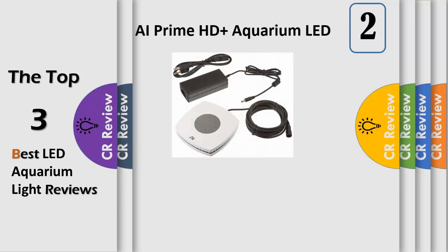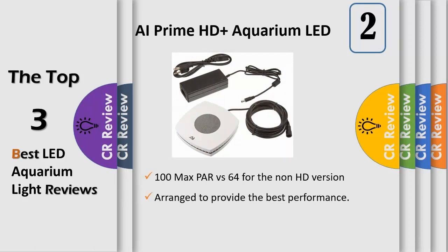No longer are you limited to using a fixed amount of power per channel. The HD dynamically adjusts power available to each color, borrowing power from the colors you're not utilizing, giving you the most vivid spectrum your tank has ever seen.